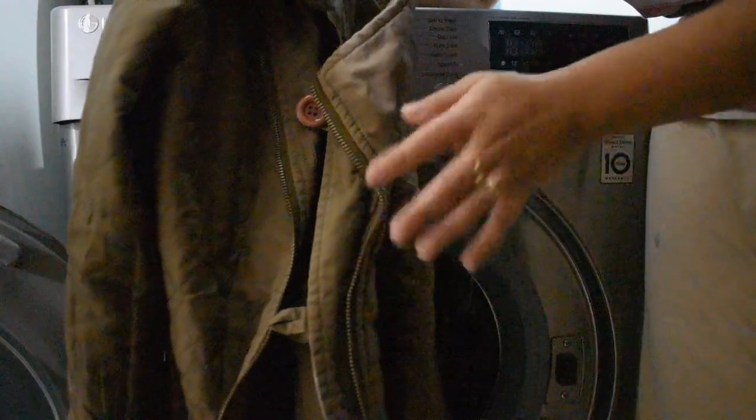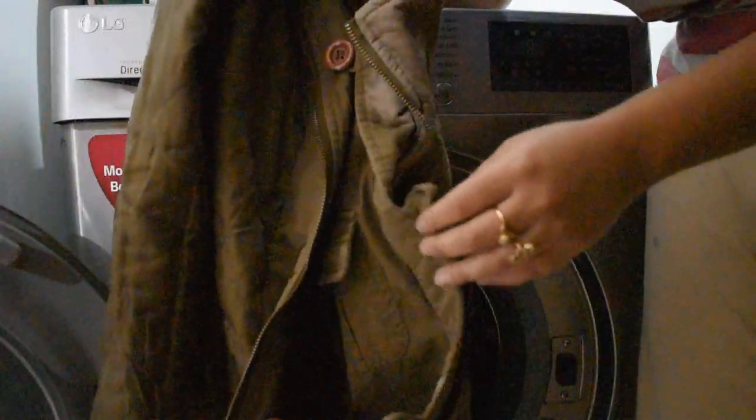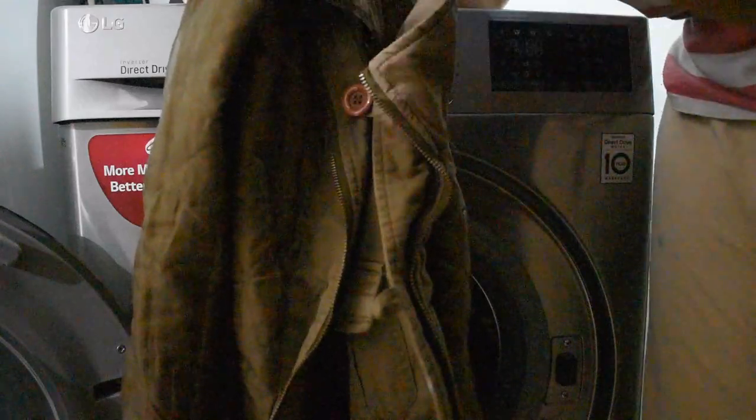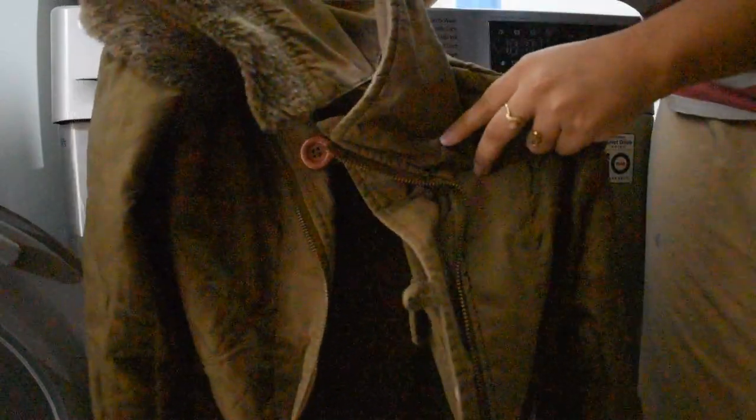Make sure there is no fading by preparing the clothes properly. Always check the pockets — remove any pins or coins from the pockets, because they can damage your machine. Once the pockets are checked and clear, you can load the clothes.